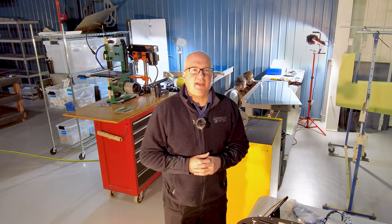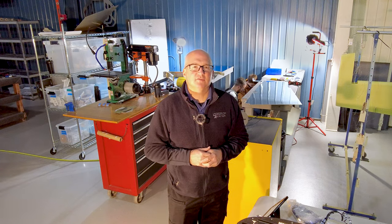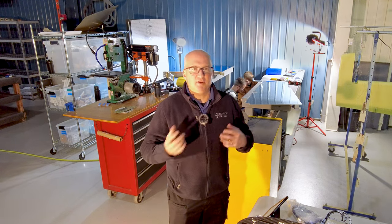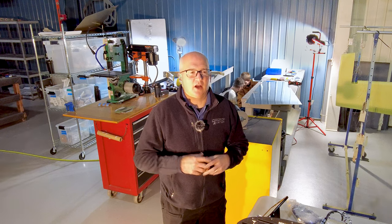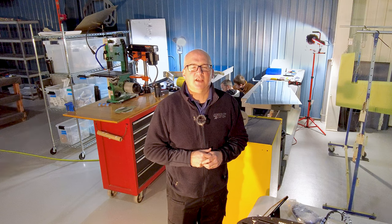I'll introduce you to Sergey, and we'll spend some time with him talking about why he chose the Van's aircraft. And we'll talk about other details as we come across things in the build process that we think will be interesting and worth sharing.